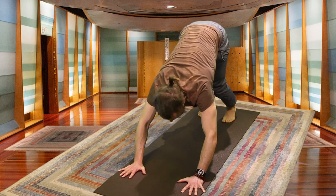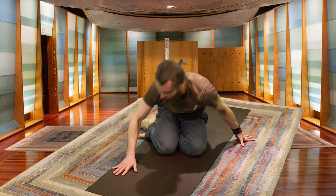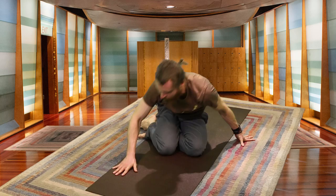Noticing how different it feels compared to 20-25 minutes ago. Inhale here, exhale — gently lowering the knees onto the mat. Bringing your feet out in front of you.